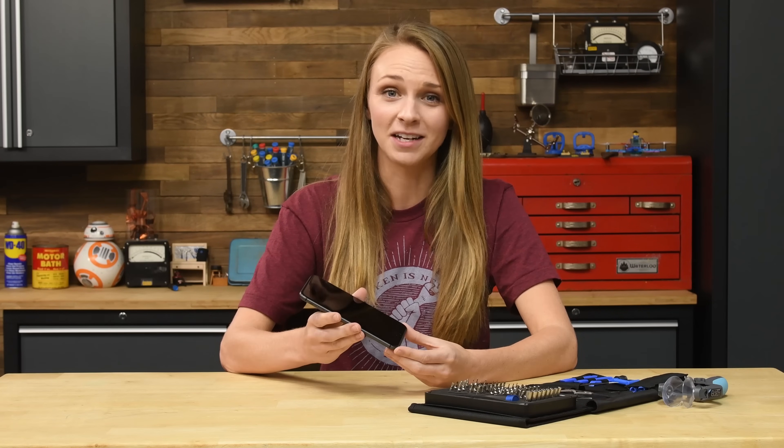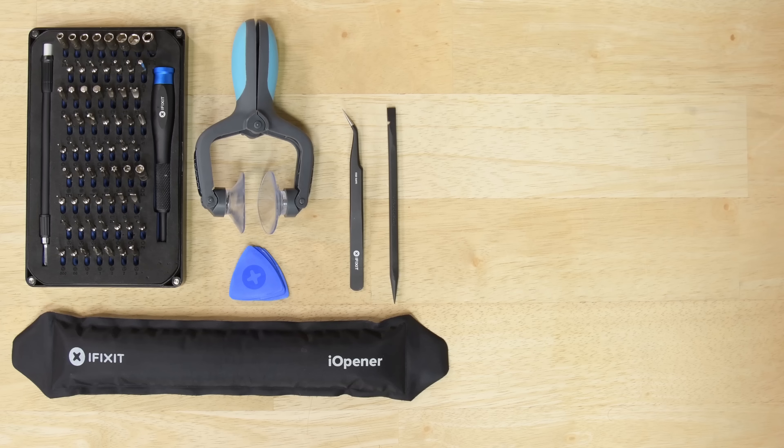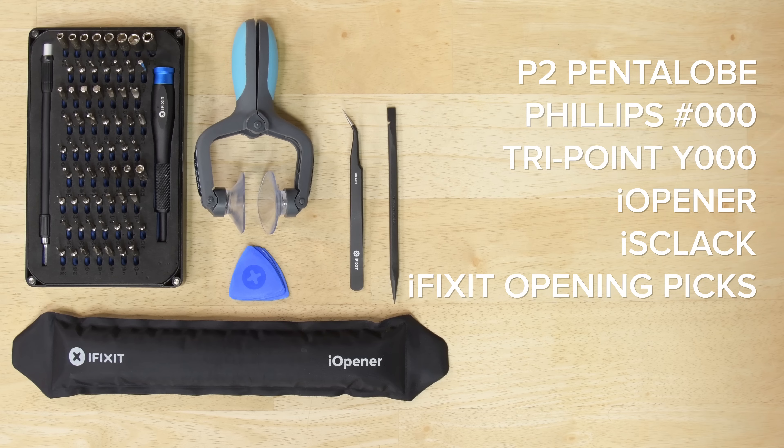You'd think the battery in the iPhone 8 Plus was big enough to last forever, but it doesn't, so today I'm going to show you how to replace it. For this repair you're going to need a P2 Pentalobe screwdriver, a Philips 000 driver, a TriPoint Y000 driver, an iOpener, one iSclack, some iFixit opening picks, tweezers, and a spudger.